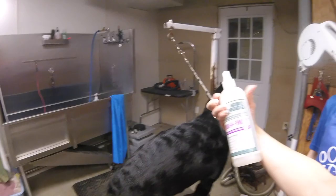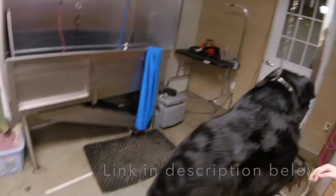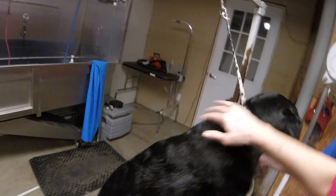My favorite product for a beautiful shiny coat like this is the Nature's Specialty Silken Finish. Just a light mist, run it down his body, and it makes him look like a mirror — so shiny!